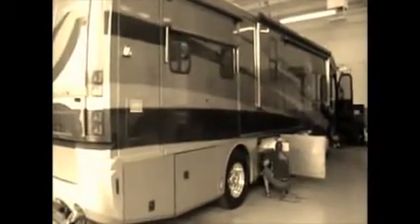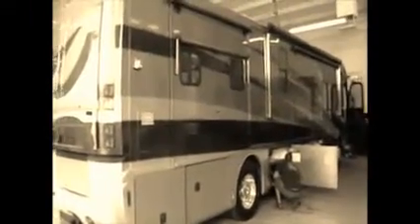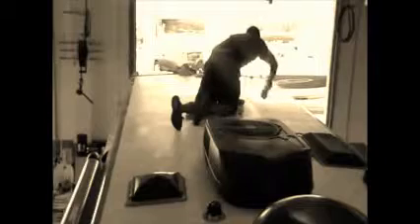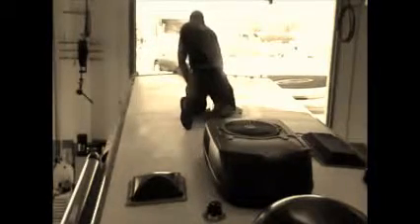Today we're going to be doing our install of the flex power mat on this beautiful Class A motorhome. After figuring out exactly where you're going to lay out your panels, you'll need to give the roof a real good cleaning — either with a light detergent, or if it's a rubber roof, you'll want to use a product that Dicor makes for cleaning the top of RV roofs.